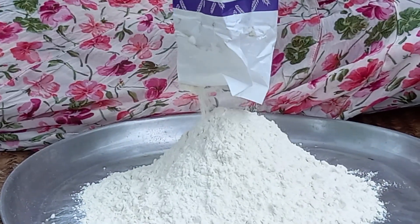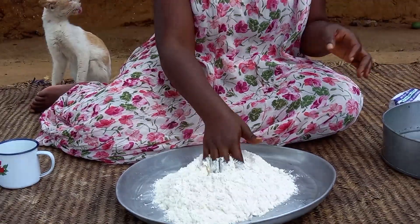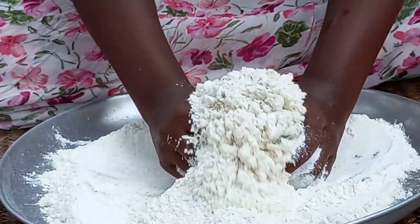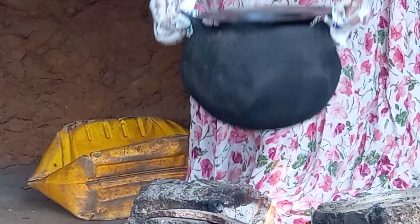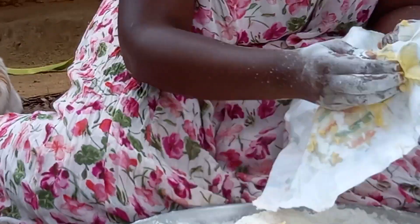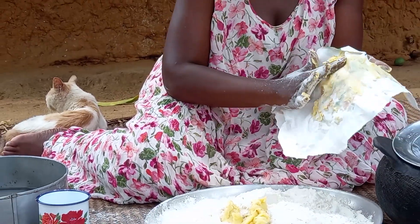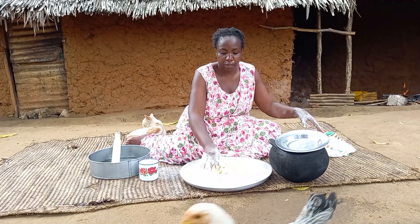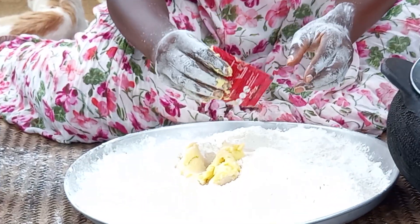This is baking flour. When using butternut for sugar, it is optional. This is samli. I will then add hamira yeast.